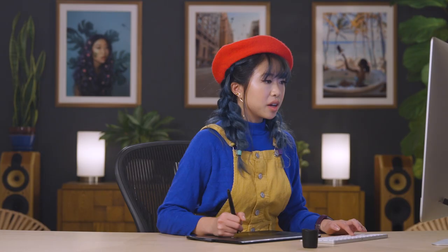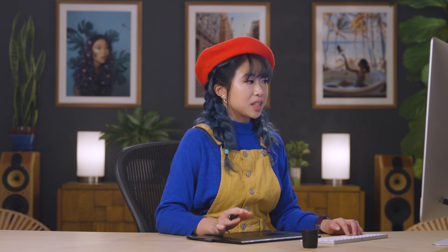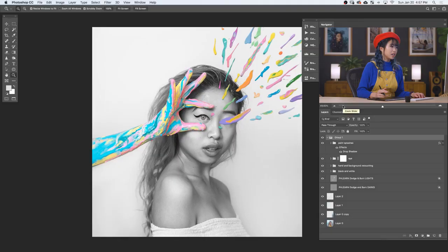So we just added the paint splashes and the shadows. I'm going to add another curves layer to finish it off and make it a little bit brighter. Here we have our curves layer — I'll just slide the top point left, and that brightens everything up. And then we're good. That's it for the tutorial. Natalia, thank you so much for sharing not only your knowledge but also your creative spirit with our community. I'm so happy to.